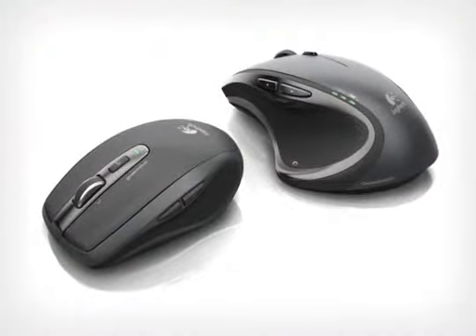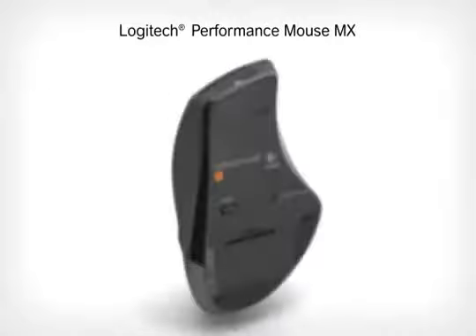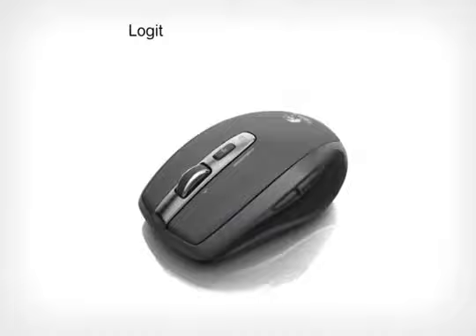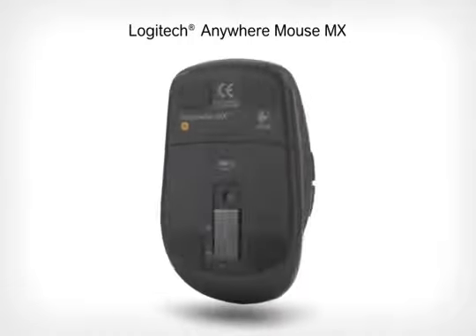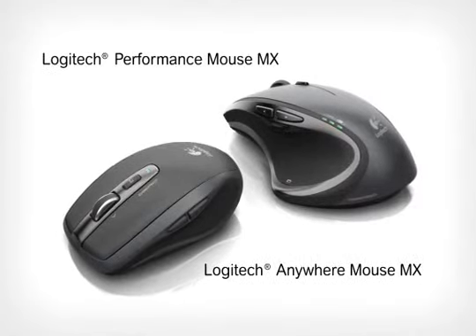Darkfield Laser Tracking is currently available in two mice: the full-sized Logitech Performance Mouse MX and the compact Logitech Anywhere Mouse MX. More precision, more surfaces, even glass. Logitech Darkfield Laser Tracking.